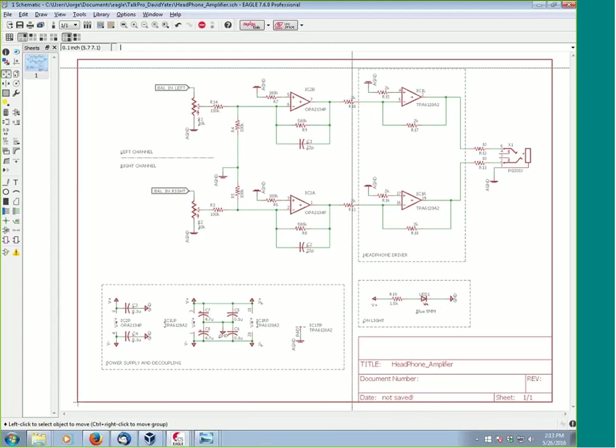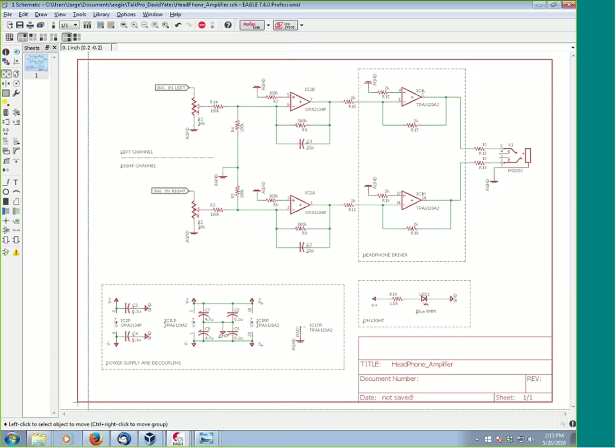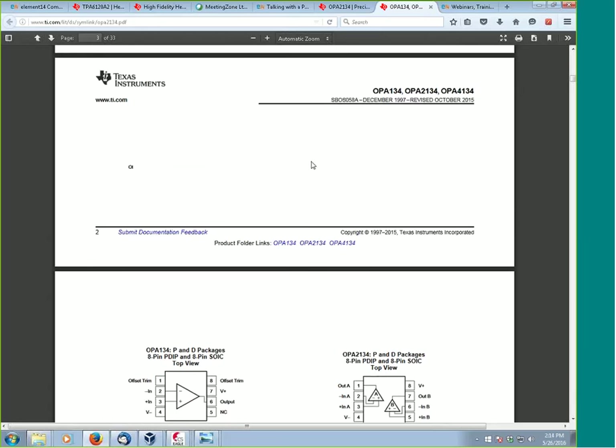So this is the redrawn schematic in Eagle. Word to the wise — the original design was not done in Eagle, so the schematic has been redrawn. But the layout will be going off a picture of the layout when we start discussing that section. In this basic section I can see it's symmetrical — you have a left and a right channel. The basic input stage and then we have these two op amps here — these are OPA 2134s. I did bring up the data sheets if you want to discuss any aspect of that.